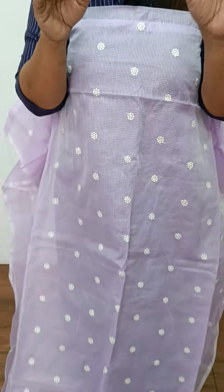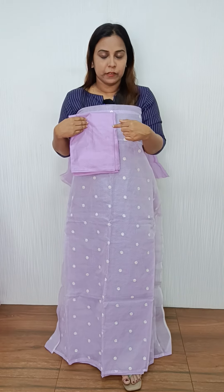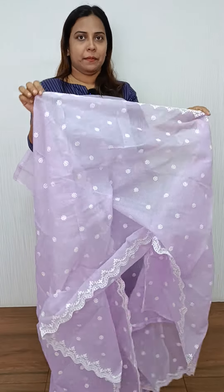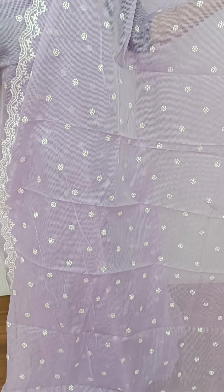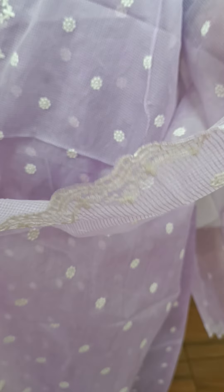We have a check pattern on the top and the back side is plain. We have a pattern on the bottom. The bottom is a silky coat. It is a beautiful light with a great wave design. It is a full embroidery.